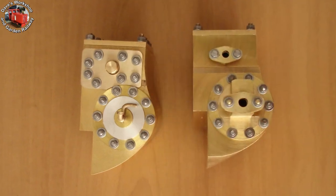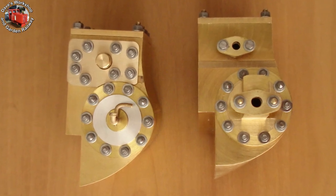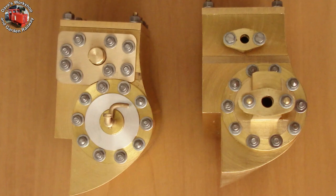Here are the cylinder ends, front and rear. The fastener cost for the cylinders is really mounting up — I've just placed a second order. The total for the cylinders is £110.